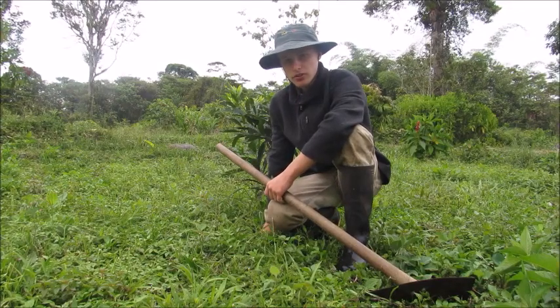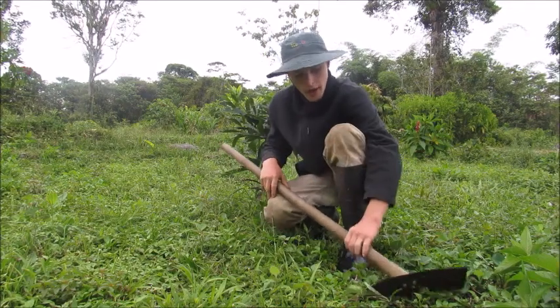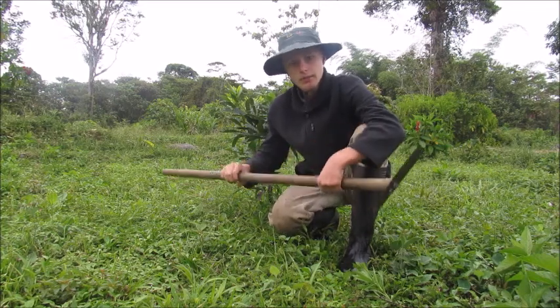Hi guys, welcome to Decador Homestead. Today in this video I'm going to be showing you how to cut a lawn with a swing blade. Keep watching.